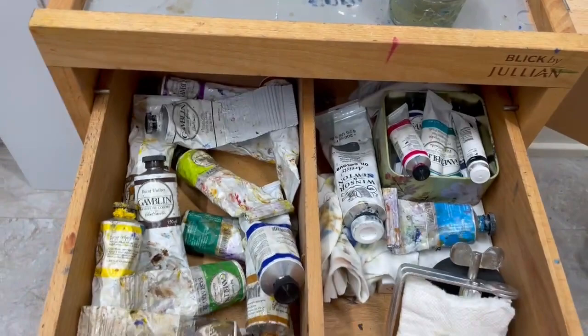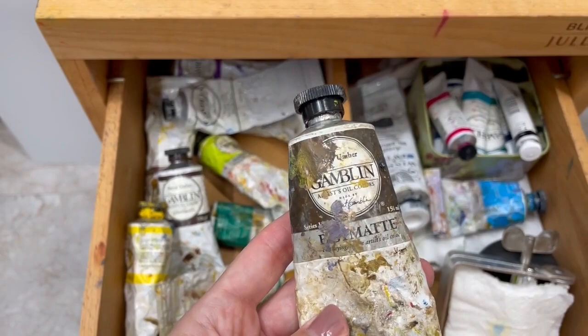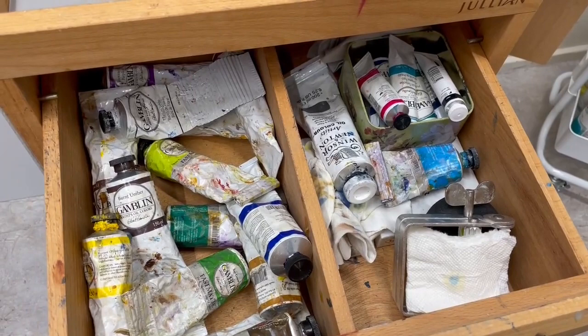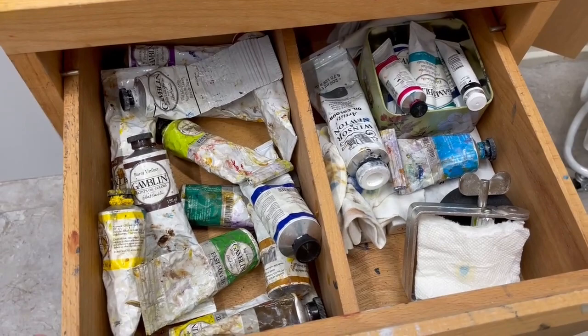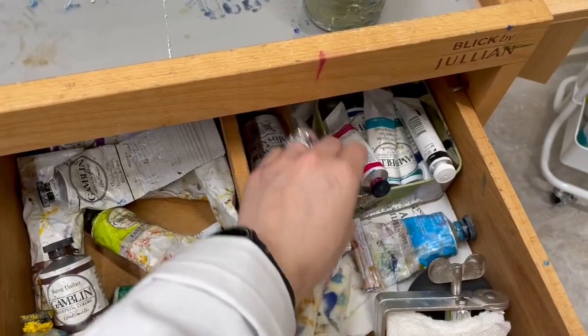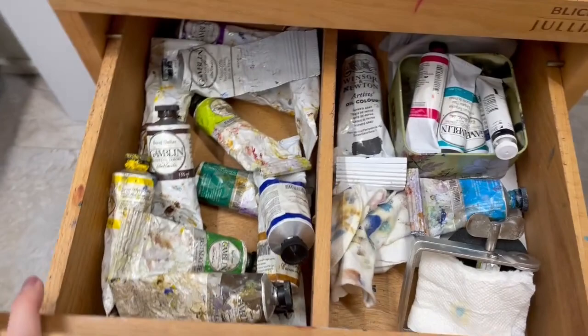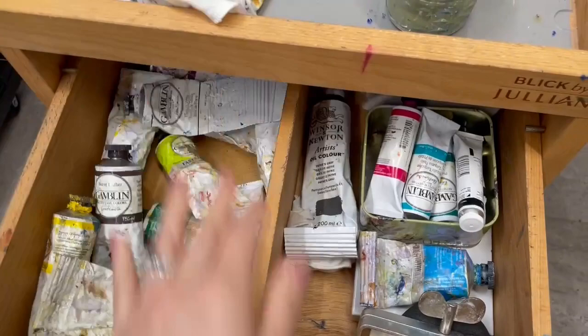In my drawers, the first drawer is the one I use the most often — it has all of my oil paints. I like to use Gamblin oil paints. By the way, this video isn't sponsored by anyone, so if you want to support me and my art, feel free to subscribe to my channel or leave a comment — it really helps me out. I also have some Winsor & Newton paints, and these tiny tubes of brighter colors. I try to keep this organized, but it kind of turns into a mishmash when I'm actually painting.